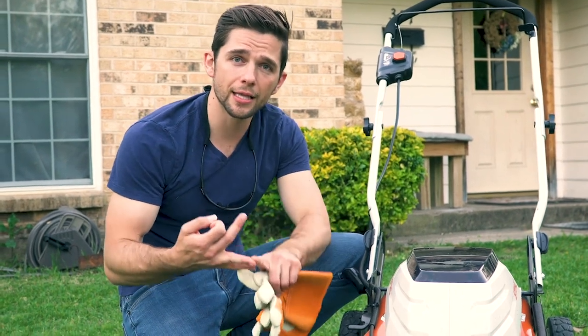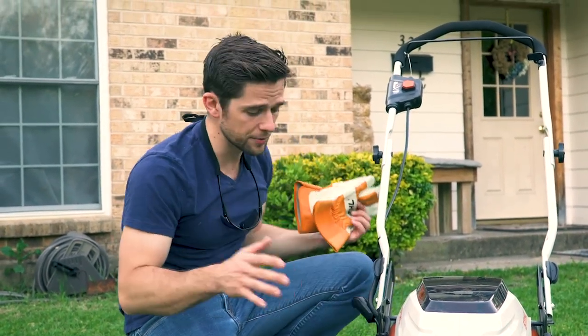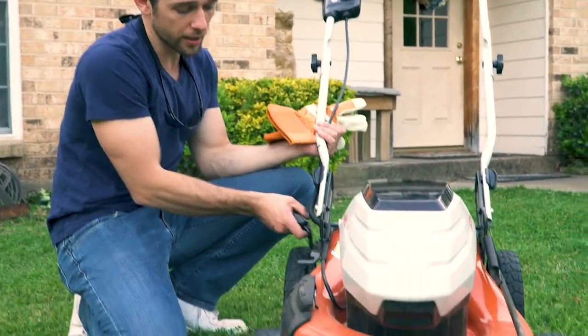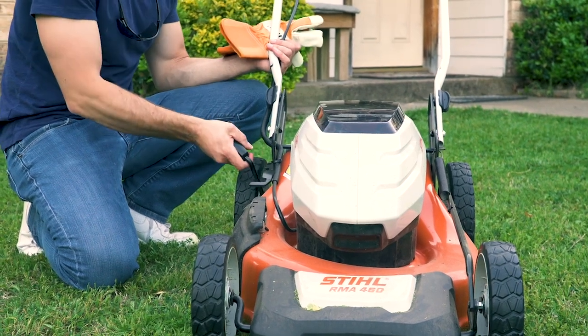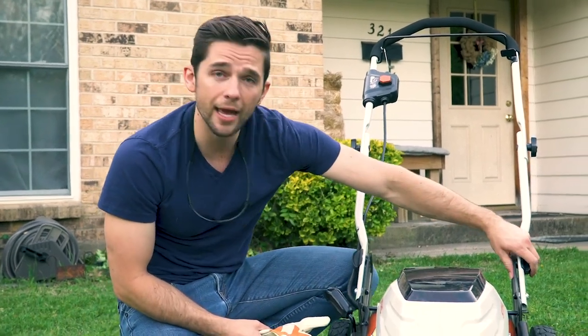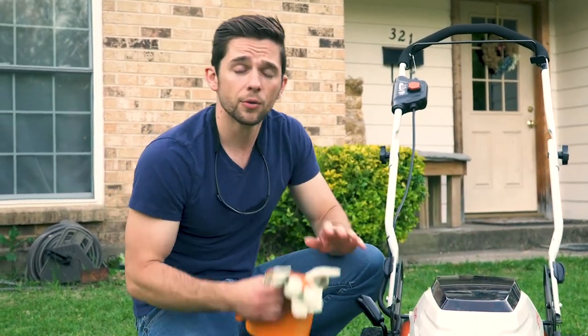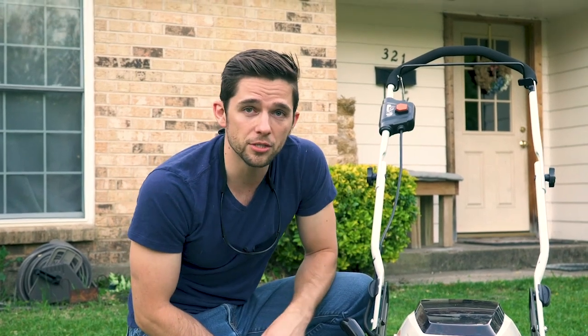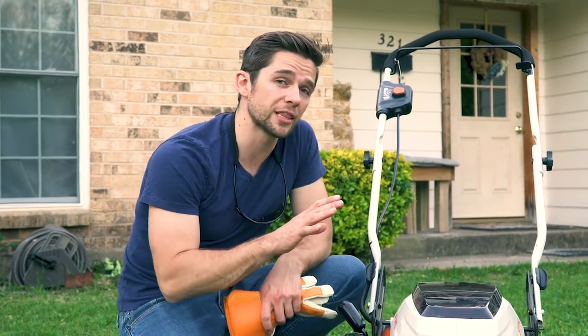Let me wrap up the RMA 460. On easy to adjust: there's one lever on the side that adjusts all four wheels at the same time — normally you'd have separate adjustments for front and back. The handle also folds down by pulling two things out. It really is easy to adjust. On lightweight: it's a very easy and lightweight machine to move and maneuver. I can't compare it to every gas option, but this is definitely a lightweight, easy-to-maneuver tool.